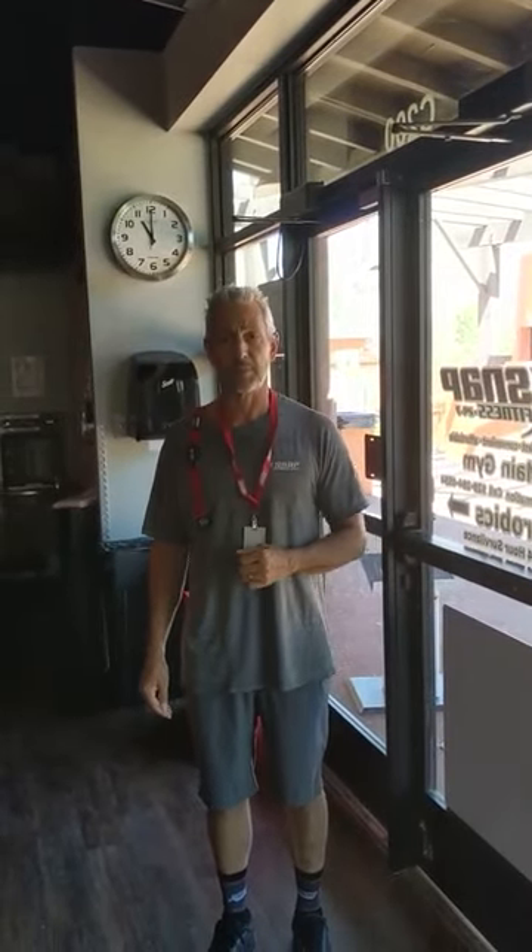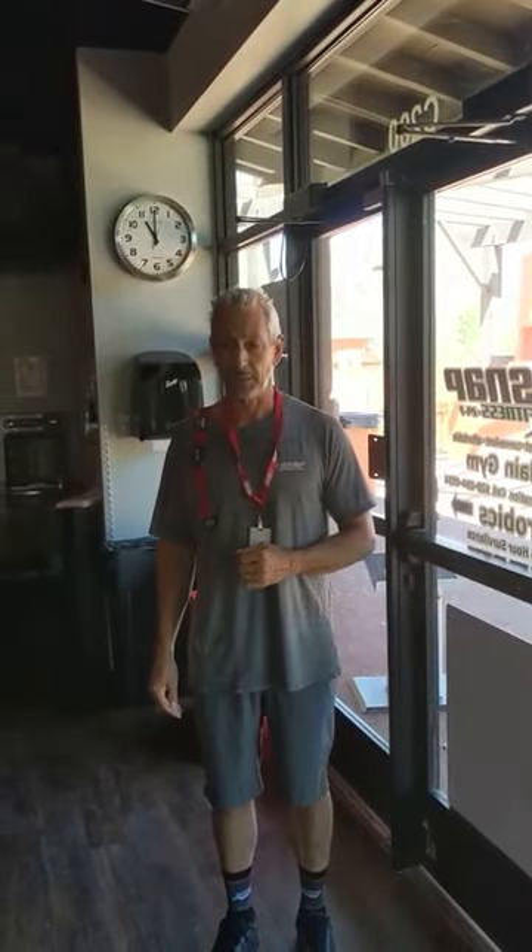Hi everyone, Steele here. I'm one of the owners. This is the Snap Fitness Village of Oak Creek. Along with Craig, the other owner, I'm here to welcome you and to give you a quick tour of our gym.